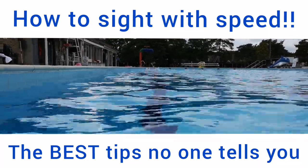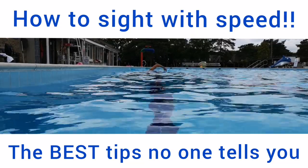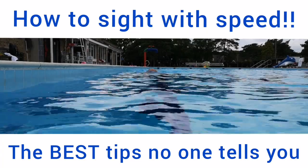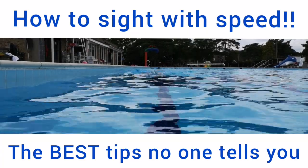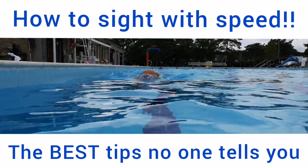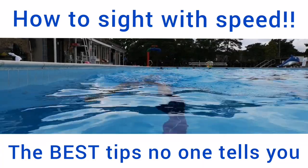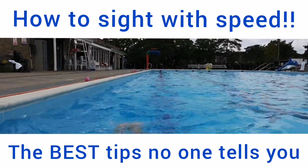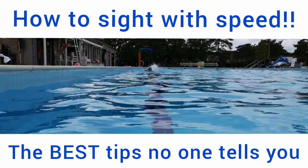Before creating the Ocean Walker technique, I used to swim very flat, and every time I sighted I would lose my rhythm and pace would slow down. I wondered why that would happen, so I'm going to look at what I did before and how it's improved in order to get this big glide, maintain the pace, and keep the rhythm of the stroke.